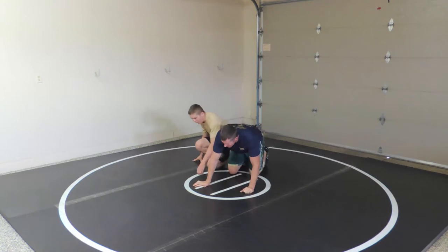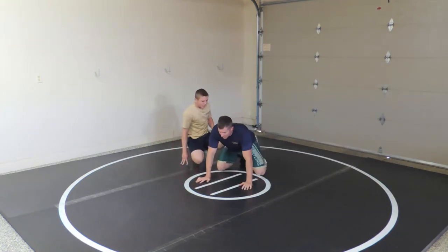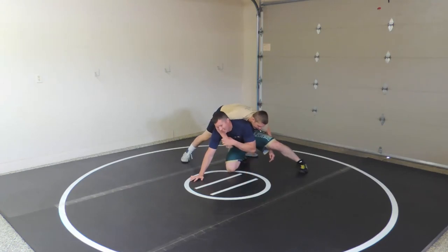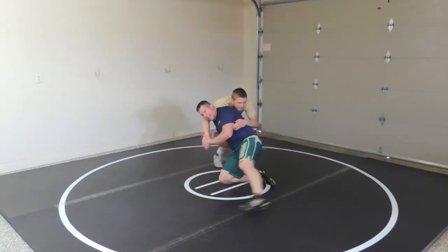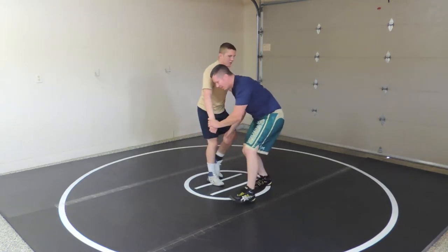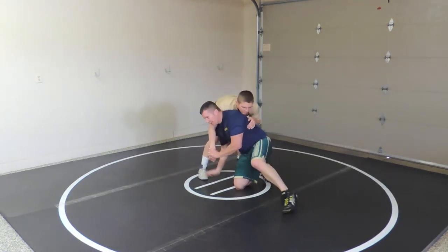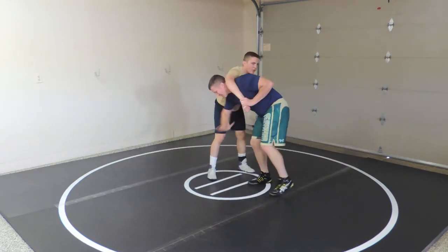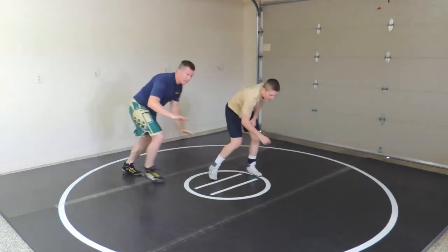Same thing if I'm on my base. I feel him swinging for a far side cradle — I've got to pressure into that, attack the top hand inside, and stand up. I can either go that way or get here. Maybe I switch it to this side block and I'm out here.